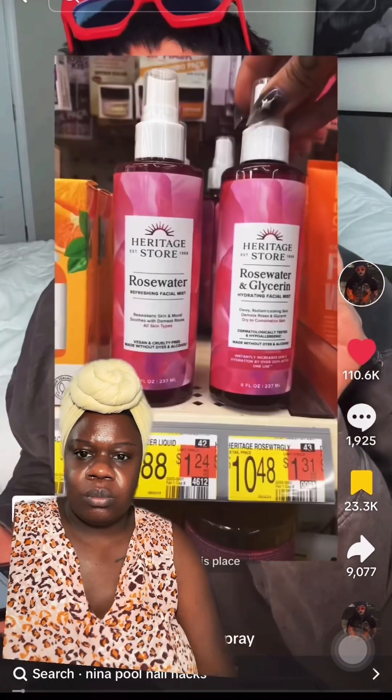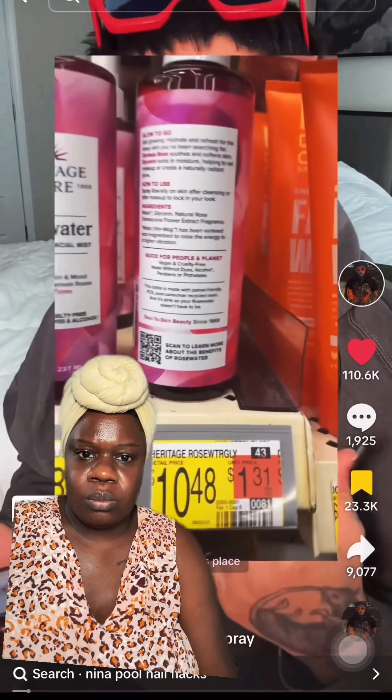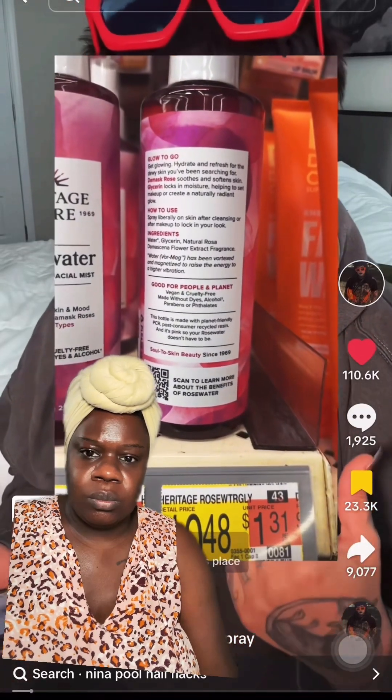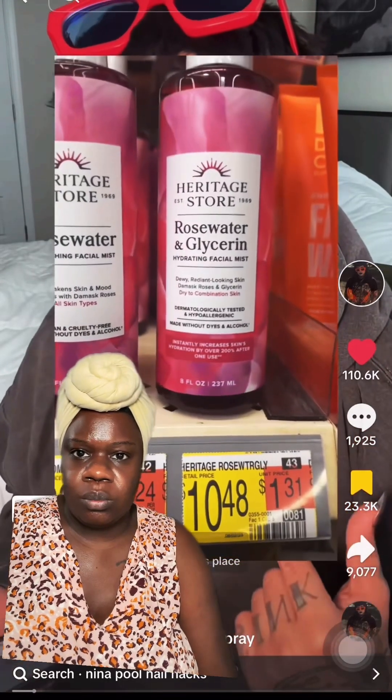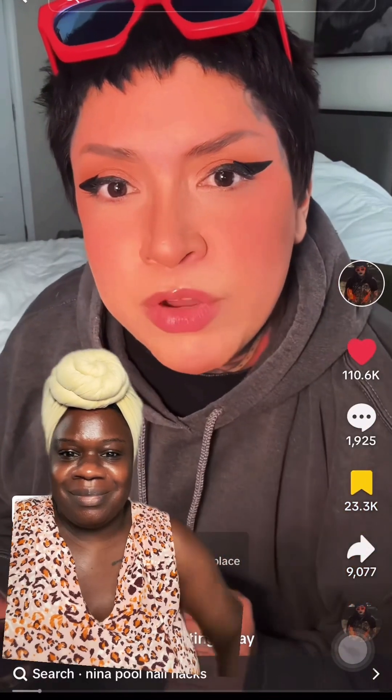MAC Fix Plus rose setting spray, 3.4 fluid ounces, is $34 — that's $10 a fluid ounce. You know what else you can buy for $34? A bar of silver.